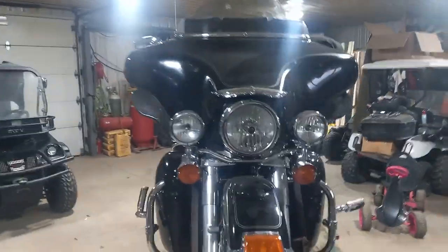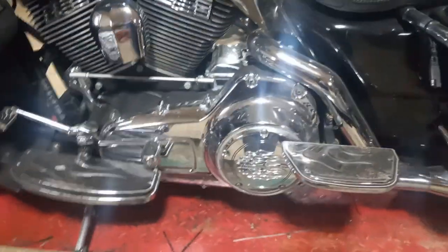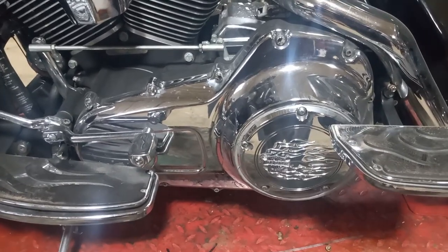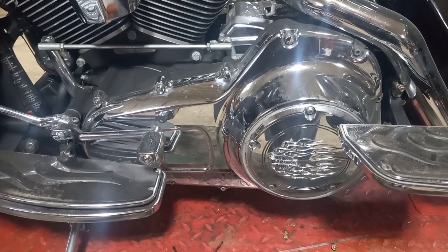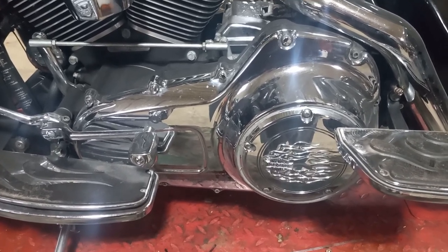So we went ahead and ordered a Barnett clutch for it, cost a couple hundred dollars. I'm gonna pop that floorboard off, that shifter off, kickstand off, rear floorboard, drain the fluid, pop that outer primary cover off and get right in there and get her done. Stay tuned.